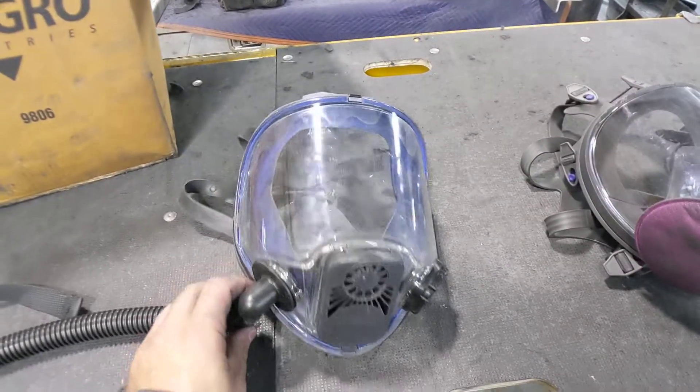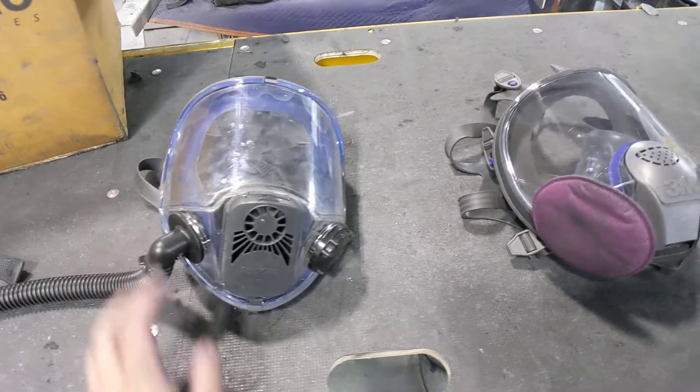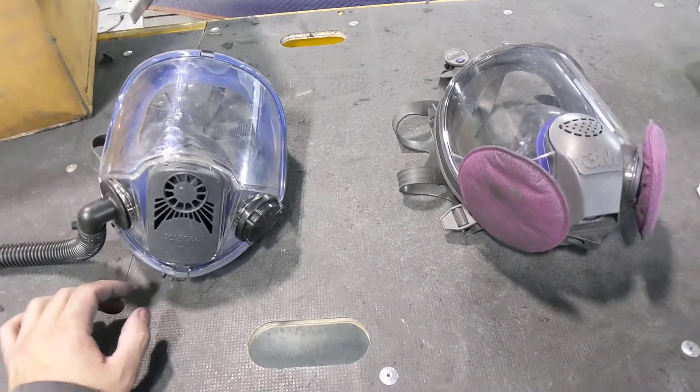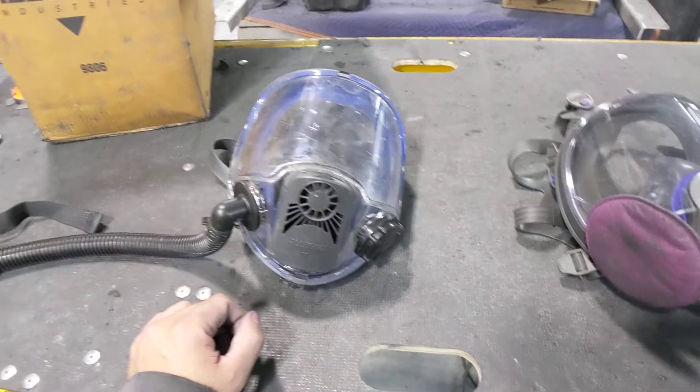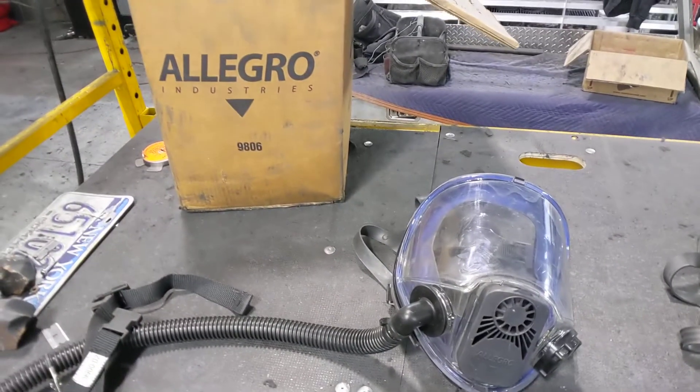What's up guys, it's Jared with Jared's Polishing. Wanted to do a little unedited, uncut review video of the Fresh Air Respirator by Allegro.